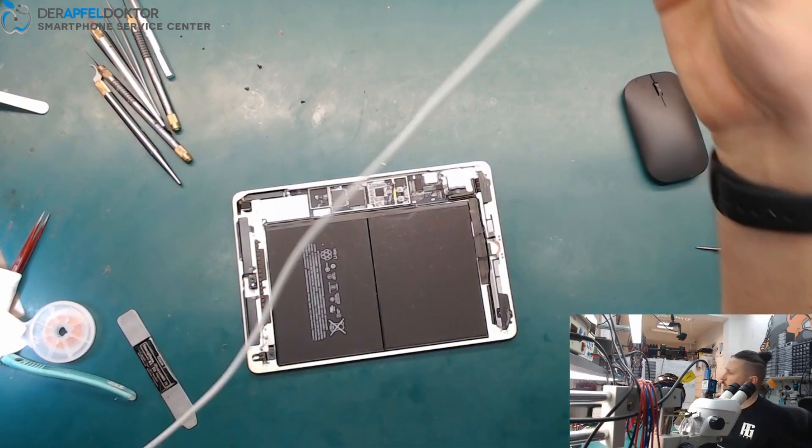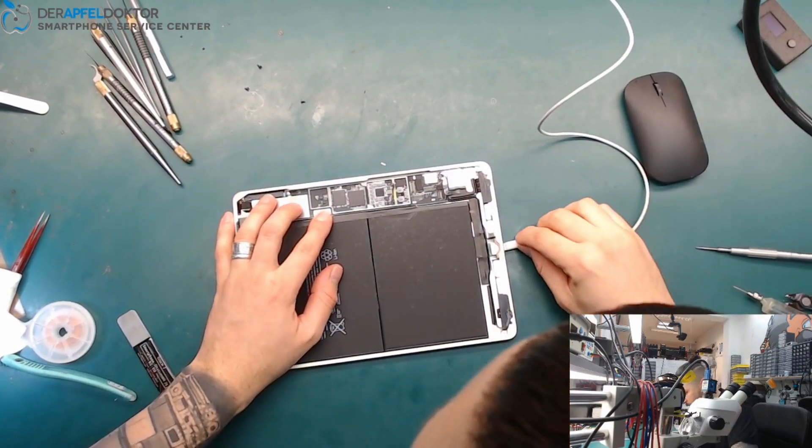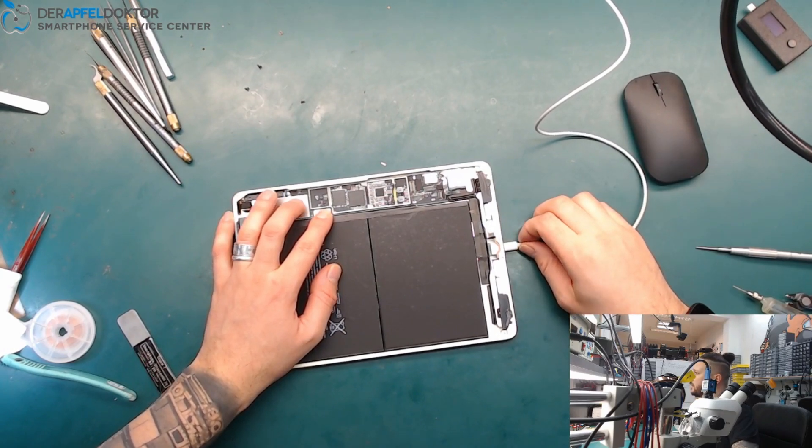We can just check if the iPad wants to charge again. Let's see — two amps. That's pretty nice!